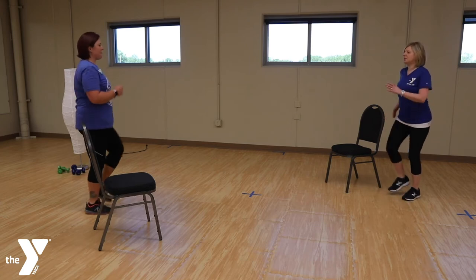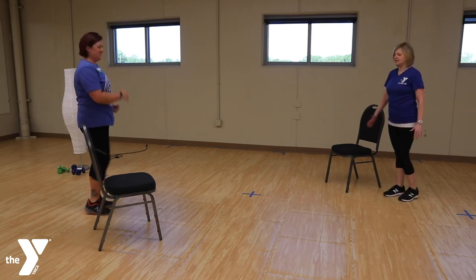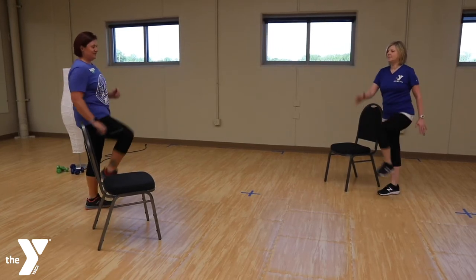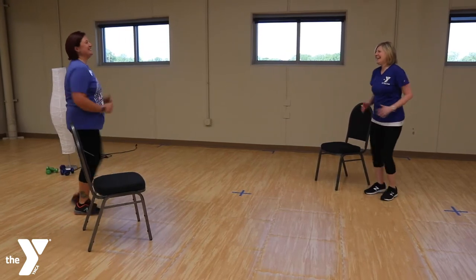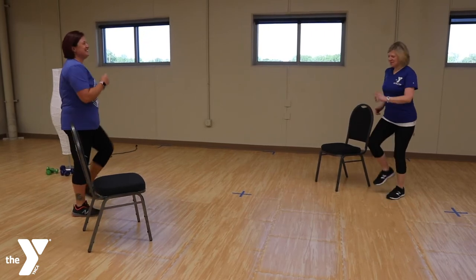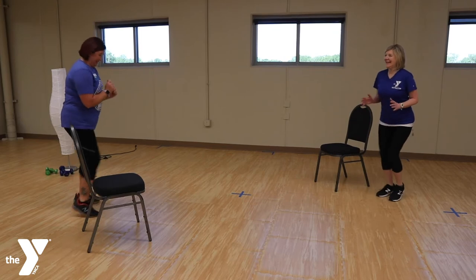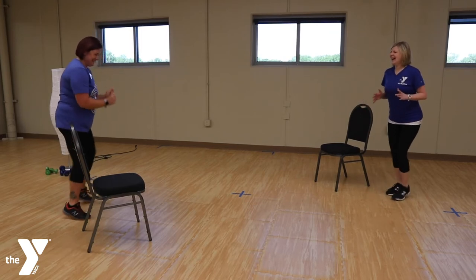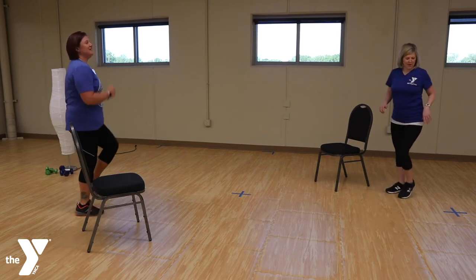We're going to slow down the march and make it bigger — big, big knees. Alright, let's sweep it back up. Now let's go really quick — quick feet. Alright, back to that march.